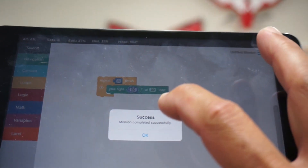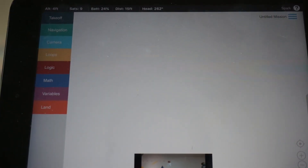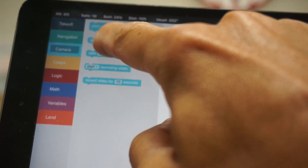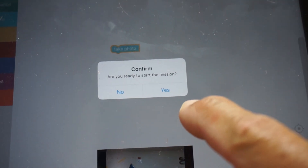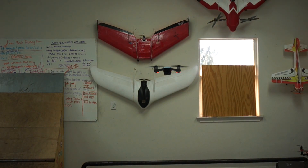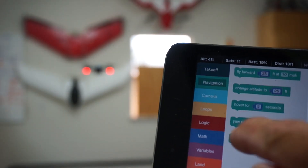Drone Blocks tells us our mission was completed successfully. Let me trash these yaw blocks and demonstrate a simple photo command. When I confirm, our lights will flash — you can see the red lights on the front LEDs blink — and that means our photo has been taken.